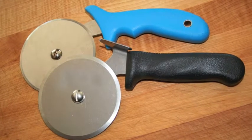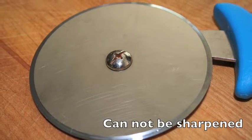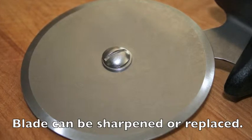They both look the same, but here's the difference. The economical pizza cutter is sharp, but cannot be sharpened. The professional pizza cutter is very sharp, and the blade can be sharpened or replaced.